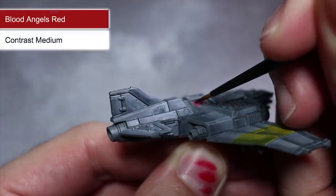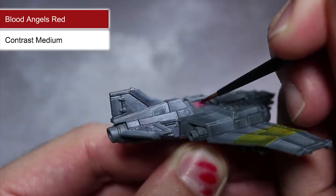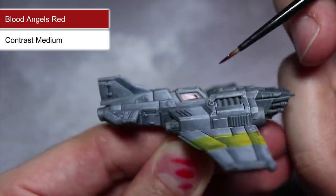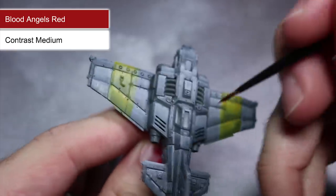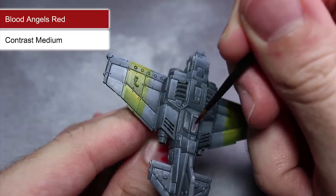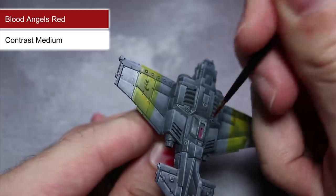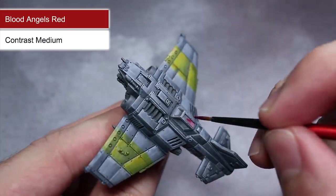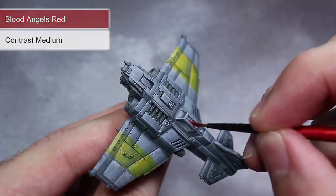For the glass of the cockpit, I wanted a colour that would really stand out against the bluish grey, so I chose Blood Angels Red. This is another contrast paint that can be applied in the exact same way as before. However, the area we're painting here is much smaller and more fiddly than the areas we've painted previously, so use a small brush and remember to take your time.